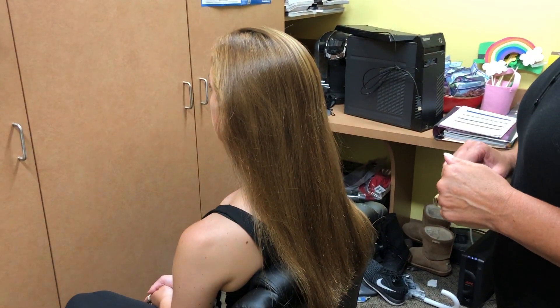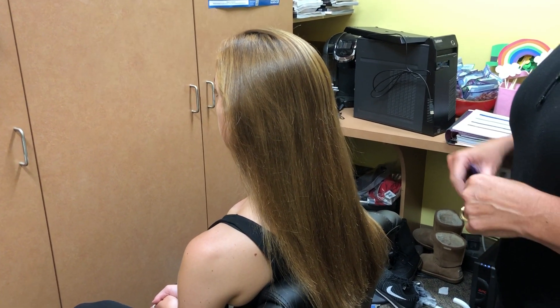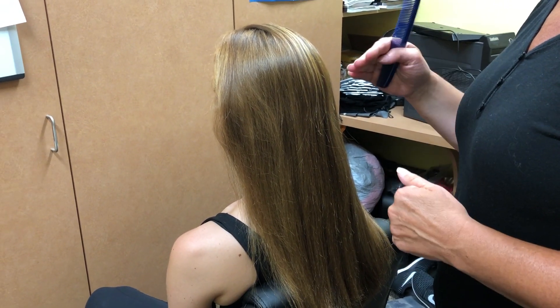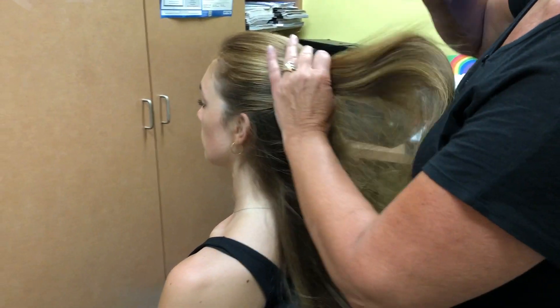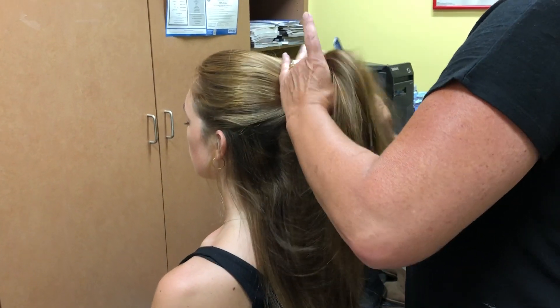This is our tutorial for how we would like your half-up, half-down to go. If you have a curled half-up, half-down, it's easier if you curl after it's already put in the pony. So no part — start gathering from the top.